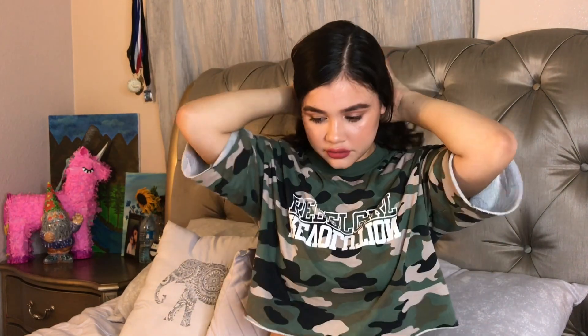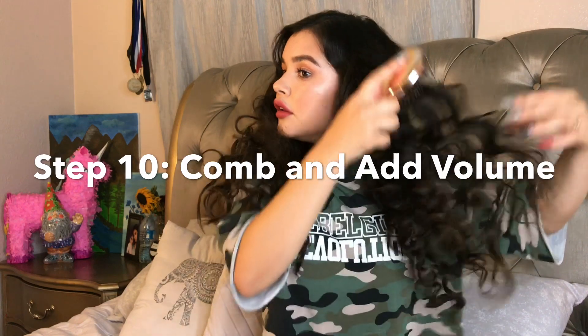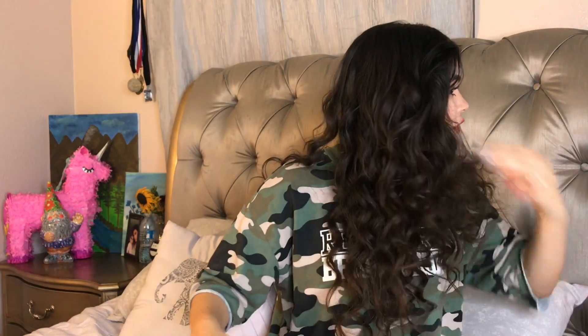I'm going to find my part, then grab my brush and comb through some of these curls just a little bit, because my hair tends to get really frizzy when I do this. Alright guys, so this is the final look! I went ahead and took some pieces behind my hair, teased it a little bit at the root, and I love these curls — they're so cute.